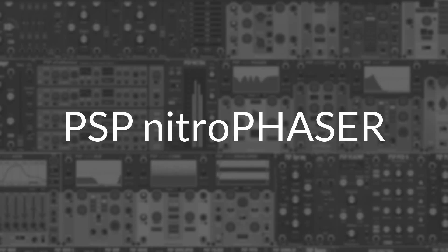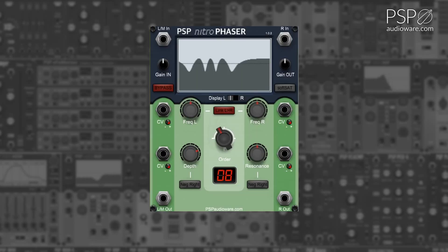PSP Nitro Phasor is a stereo phasor module available for Voltage Modular. The IN and OUT gain knobs adjust the input and output gain of the module. The bypass toggle temporarily bypasses the effect. The soft SAT button enables subtle analog style saturation for the module. The display toggle adjusts the screen display between the left and right phasors.